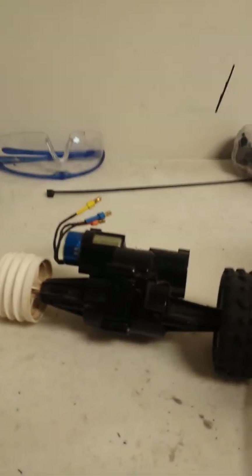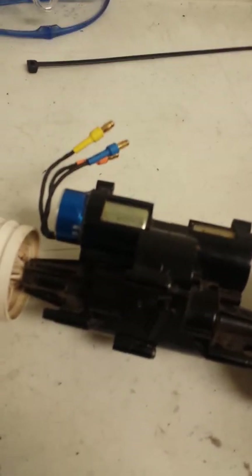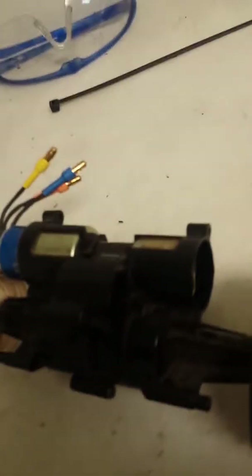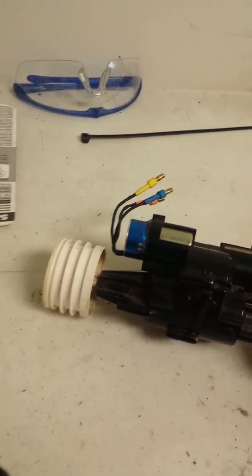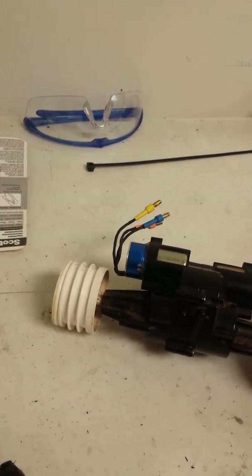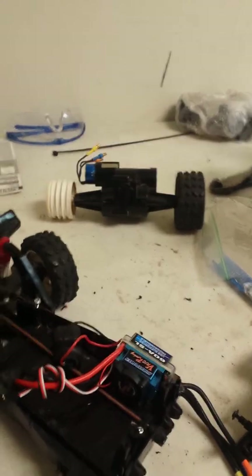I've kind of gotten started already, but here's one of the brushless motors going into the build. It's actually a pretty neat setup — the transmission has two motor mount locations and they're both right on the same pinion gear. I'm going to install two 6800 KV 2440 brushless motors.